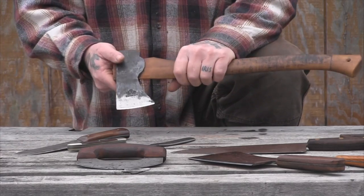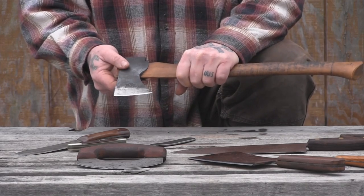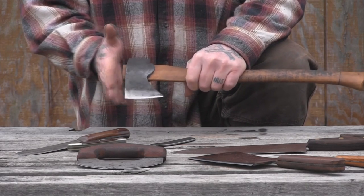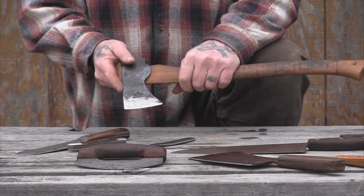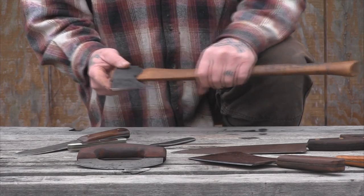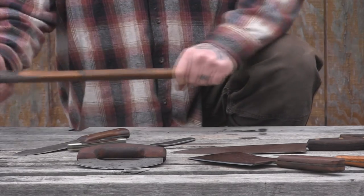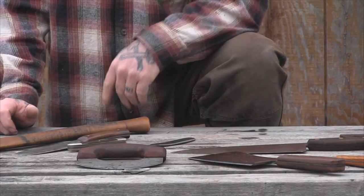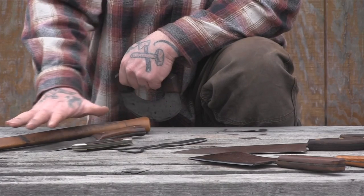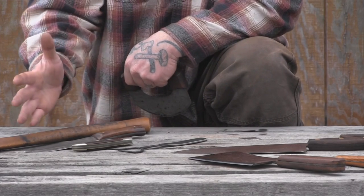An axe will always be an asset, and it takes the place of a larger cleaver you might carry in a longer-term camp. All those tasks — cutting off feet, cutting off heads, cutting through sternums to open a chest cavity — can all be done with an axe very easily. So those three tools are things you'd probably have on you anyway.